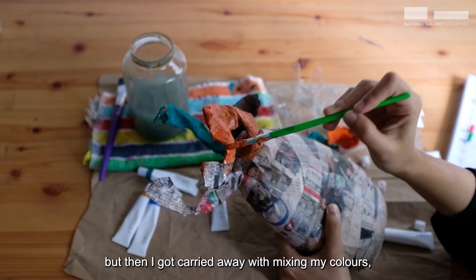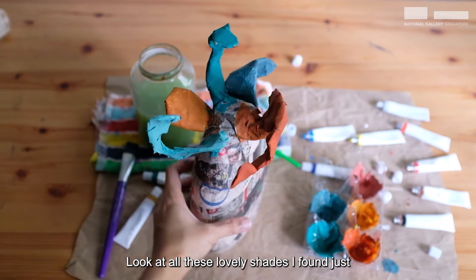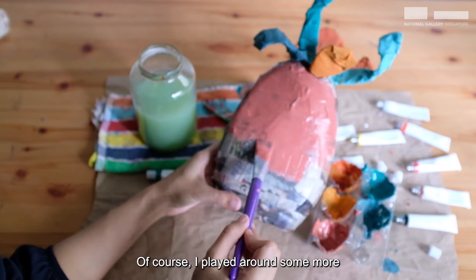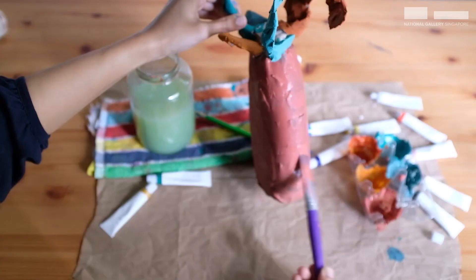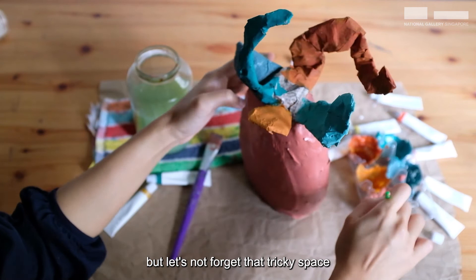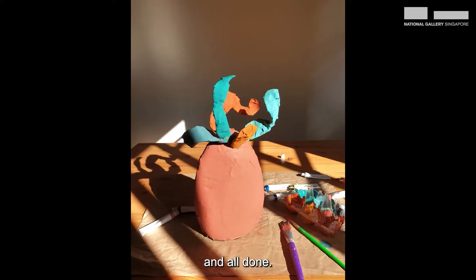At first I only wanted to use one colour for the whole sculpture, but then I got carried away with mixing my colours and added another... and another! Look at all these lovely shades I found just by playing around with my colours. I played around some more and found just the right shade to finish my sculpture. Almost done — but let's not forget that tricky space around the bottleneck. A bit of touch up here and there and all done!